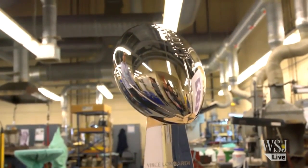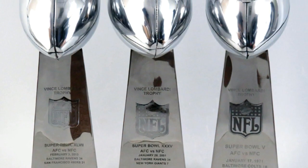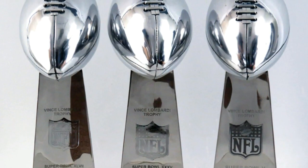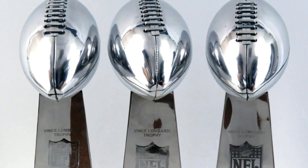I thought the silver community would enjoy hearing some fun facts about the Vince Lombardi Super Bowl trophy. I'd like to extend a multitude of gratitude to all of you for watching, and I encourage you to please rate, comment, and subscribe.